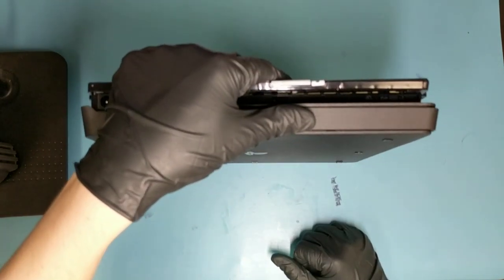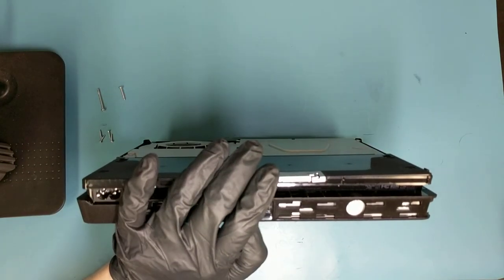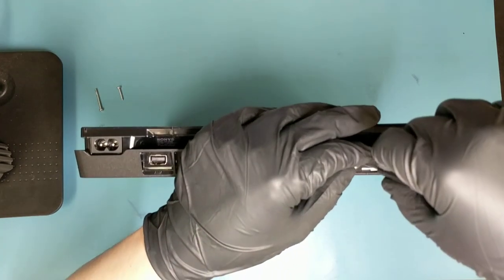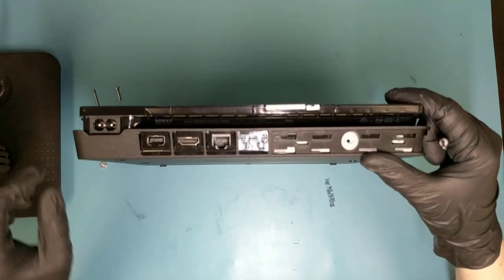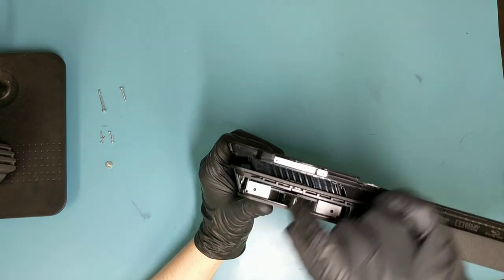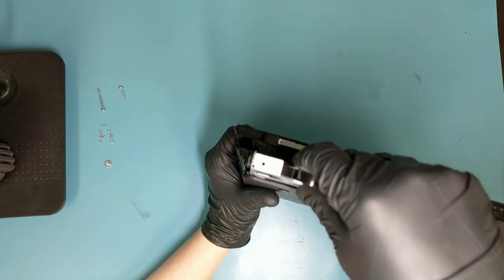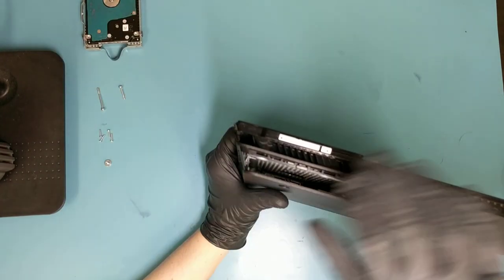Just push it down a bit and it lifts up. There is a Phillips screw that holds the hard drive in place — it's a pretty big one, you're not going to lose it. Then there's a hard drive latch right here — just pull with your fingers and pull it straight up nice and easy and it comes right out. Be a bit gentle with the hard drive; they're pretty fragile, so just set it aside.